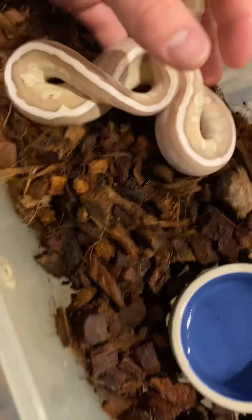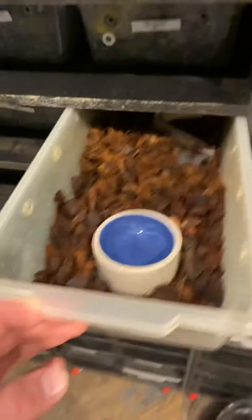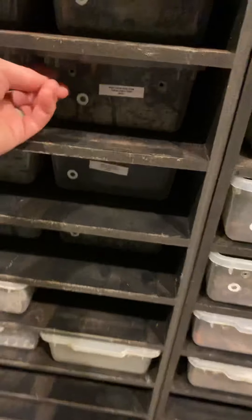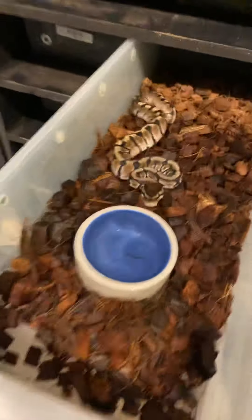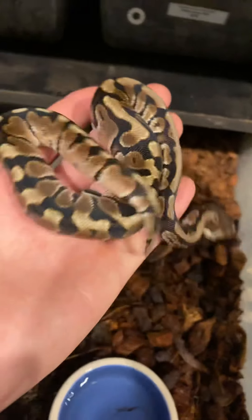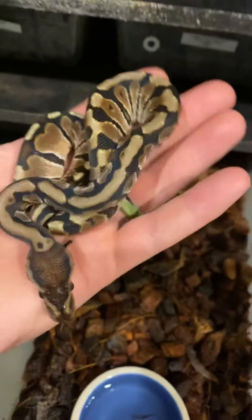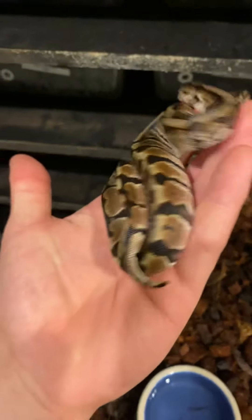I want to take more of a minute to show off this one — it's really pretty. That one honestly might be a hold back if it doesn't sell before too long; it's a female. Here we have a hidden gene woma yellow belly male — a little boy. You got that hidden gene woma crossed with the yellow belly, kind of coming up the sides giving it that pixelated side pattern at the hidden gene woma patterning and color.